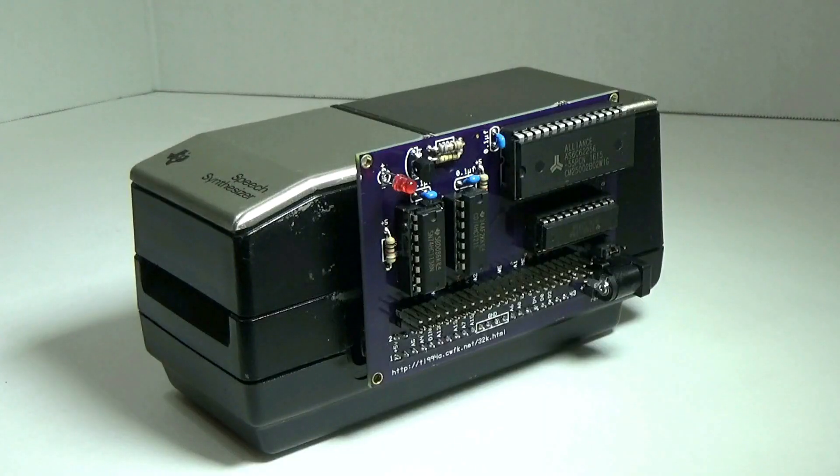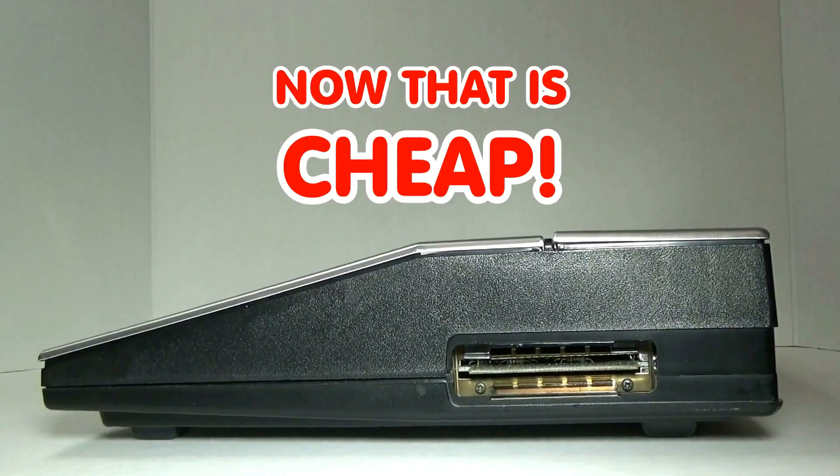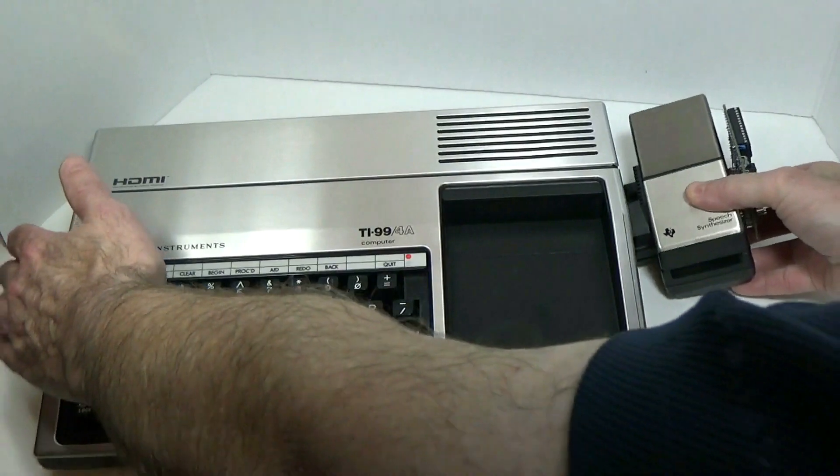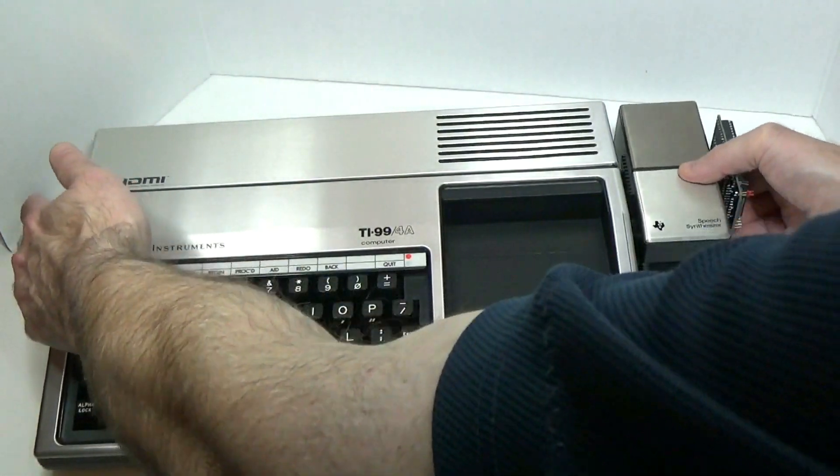Well, you don't need to anymore. With this gadget, you can just plug this into the side of your TI console and you'll be able to do 95% of what everybody with a peripheral expansion box does anyway, which is play games.